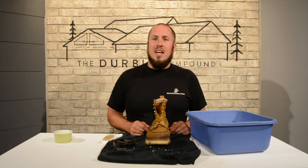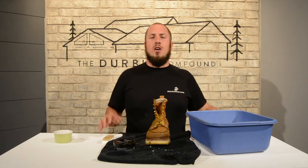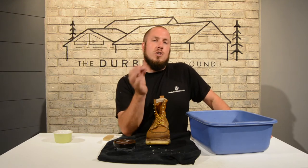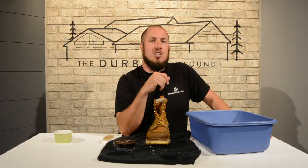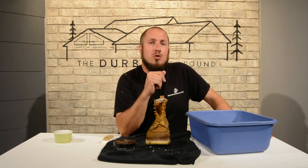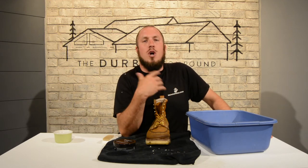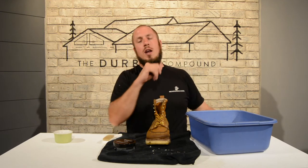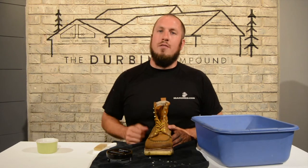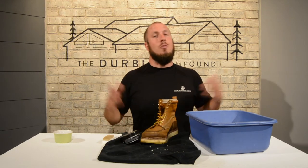Moisture in your boots actually rots away some of the stitching and can rot away material in the boot — it will quickly deteriorate. I hear concrete guys all the time complaining about their boots falling apart. You're subjecting them to moisture and some of the harshest conditions out there and not drying them off every day — I guarantee it. Put them on the boot dryer, let them completely dry out in between shifts. A boot dryer usually has a three-hour timer, and you can dry out your boot and the seams so they won't fall apart. Let's go ahead and let these boots dry off, then we'll apply some mink oil and wrap this video up.